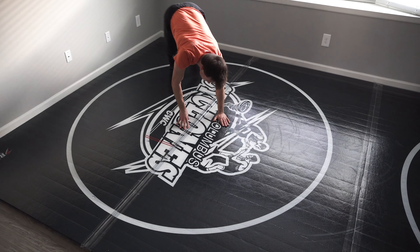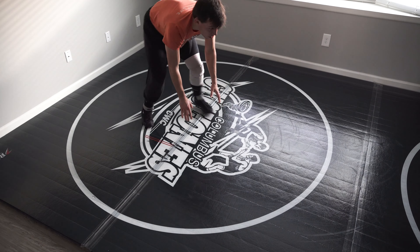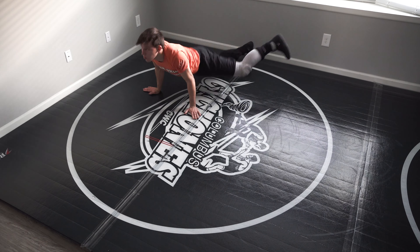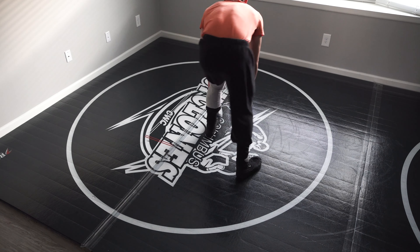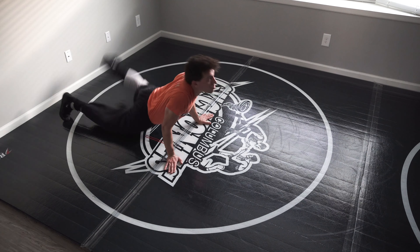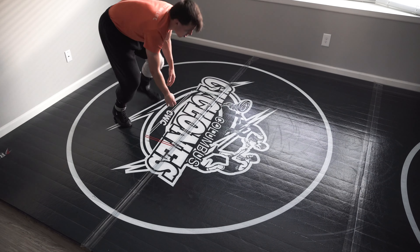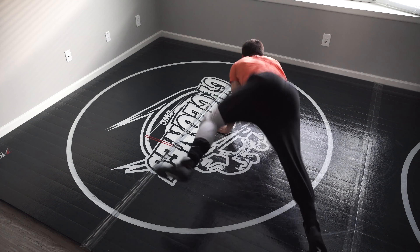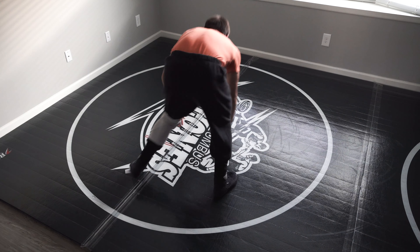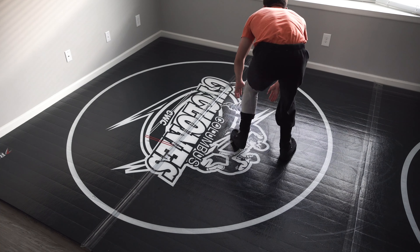Next we're getting into some sprawls. The keys on the sprawl are to keep my chest up, my head up, and circle away. I'm circling away from my left leg, which is my lead leg. You pretty much always want to circle away from your lead leg, whether you're down blocking, sprawling, or doing that head maneuver. You can also do re-shots off of these, which I'll show you here in a bit. Always keep your arms in front until you're ready to engage — until you touch your opponent's head with your head.